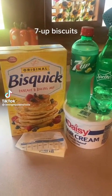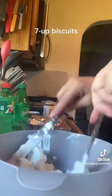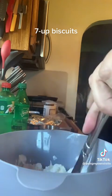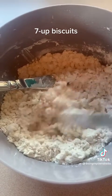Hey everybody, this is what you need to make easy and delicious 7up or Sprite biscuits. This recipe can be doubled. In your bowl, start off with two cups of Bisquick and a half a cup of sour cream. If you don't have a pastry cutter, use two knives like I was just using.